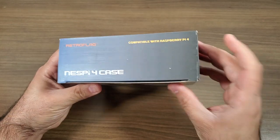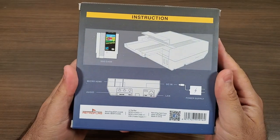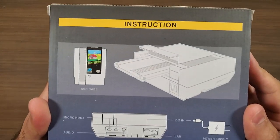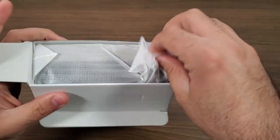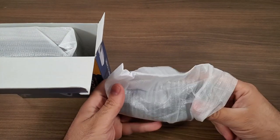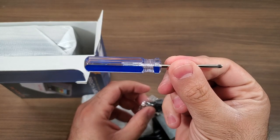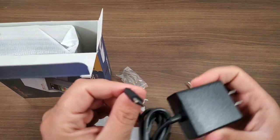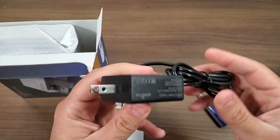Before we get into the details and the specs, we're going to go ahead and open this up and I'll show you exactly how to get things assembled. Cracking the box open, we get a few things in here. We are given one of the screwdrivers that you're going to need to disassemble. I actually like the quality of these — they have magnetic tips, work quite well, don't strip screws easily, and are really overall good little screwdrivers to have around.